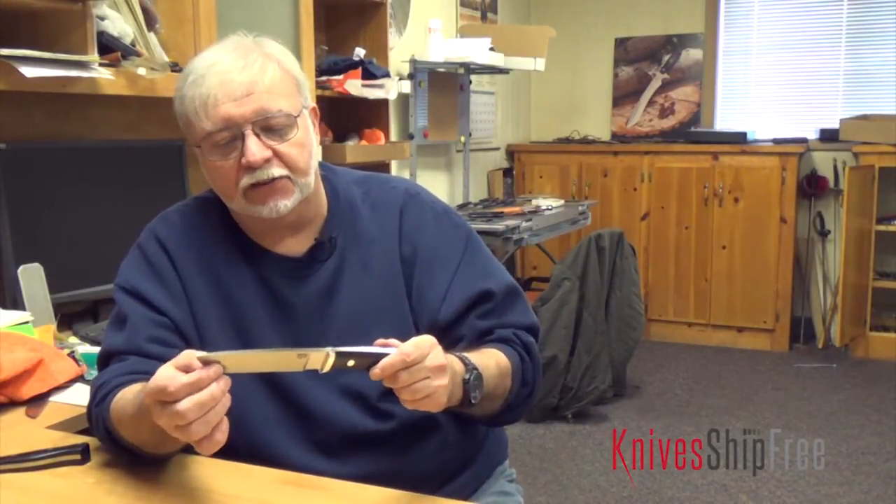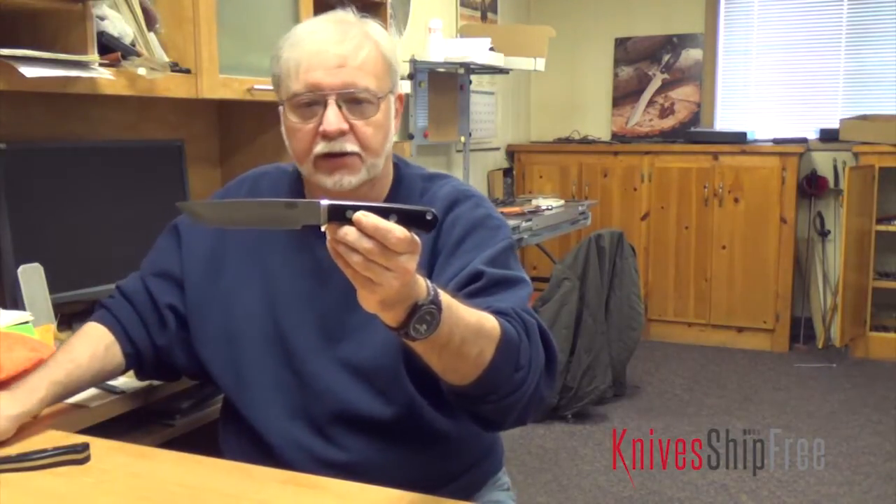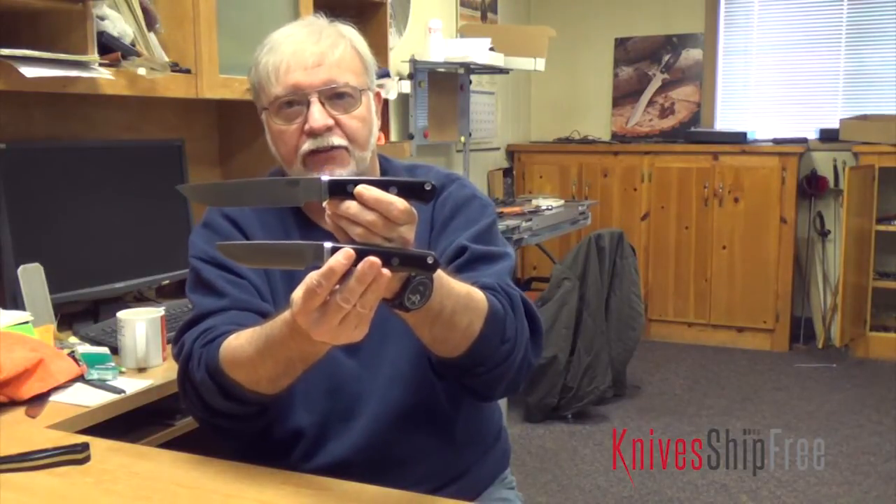Hi folks, Mike Stewart with Spark River Knives. This is our Games Keeper 2, and it is actually the same as our Games Keeper, except it has a longer blade.